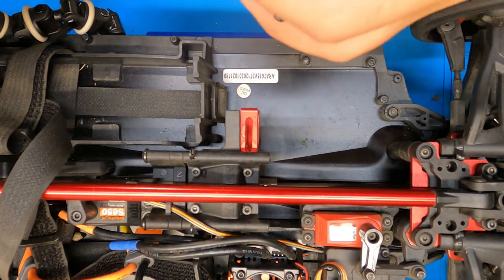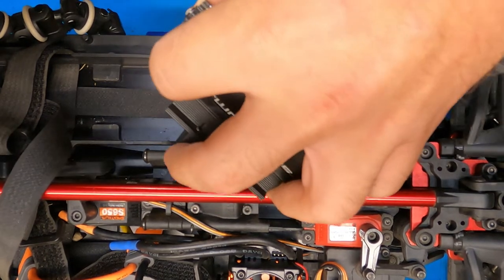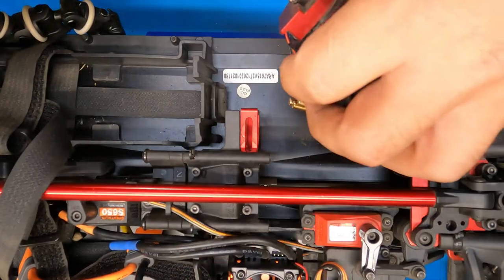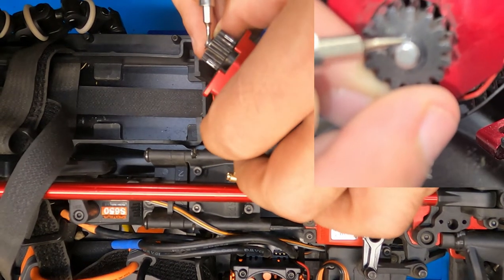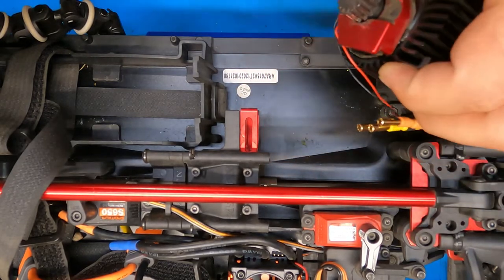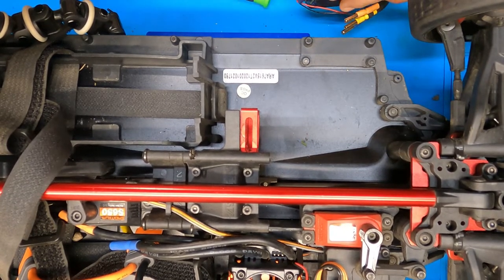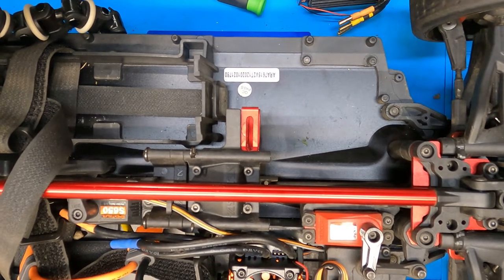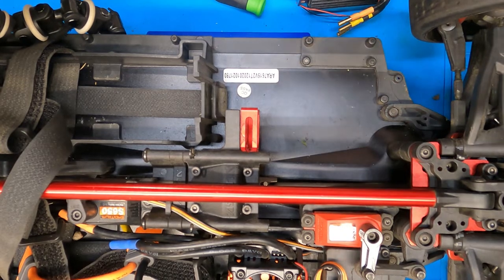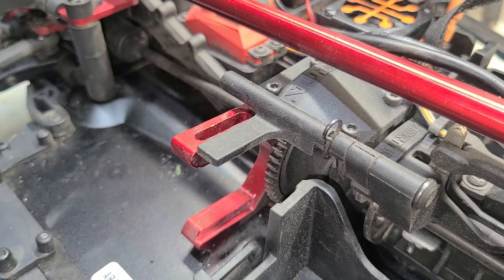So once we get that grub screw loosened, we're going to go ahead and try to find a pretty small flathead and just pry it — there's a little tiny gap in there. Go ahead and just pull it. That's one thing you do have to be careful — those things like to go flying. Luckily I heard it land on the counter over here. First time that's ever happened to me. Funny enough, it flew over and landed right next to the speed gear we're putting in.